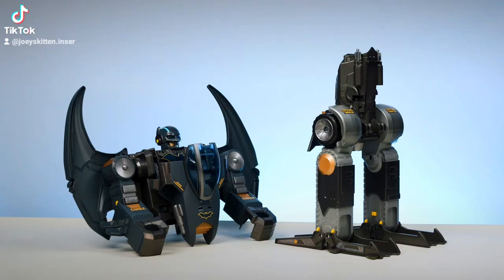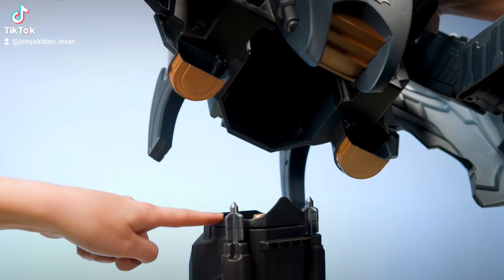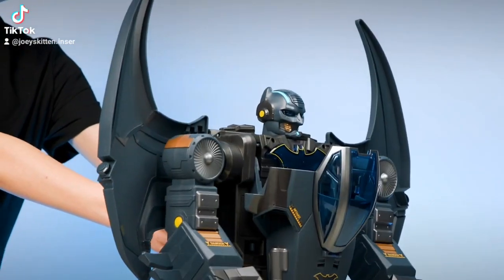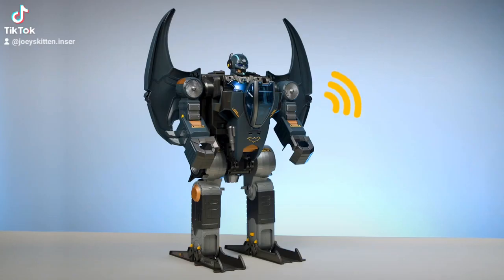Now, hold the top of the Gotham City Guardian upright and connect it to the legs. Line up both pieces and slide into place until you hear a click. Press the button to bring the Gotham City Guardian to life — Gotham City Guardian online — with real lights and sounds.